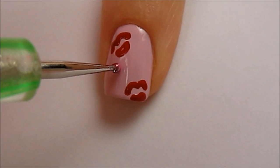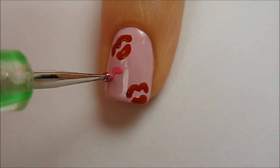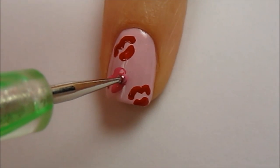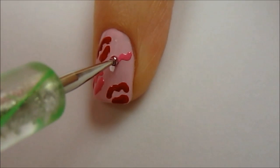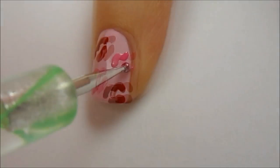Now add a couple pink kisses. Here I am painting just a portion of the lips. I find that this helps the design look even better as you can space out the kisses more evenly.